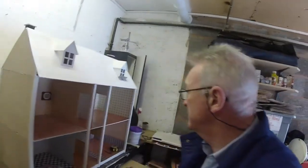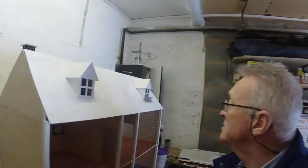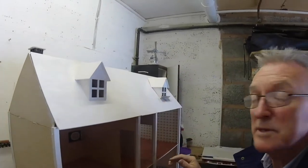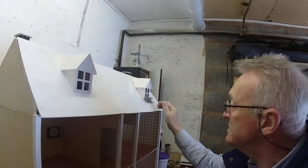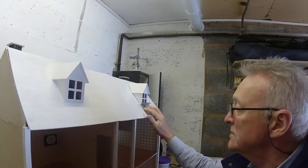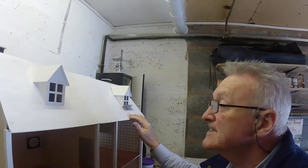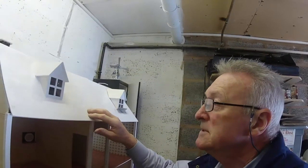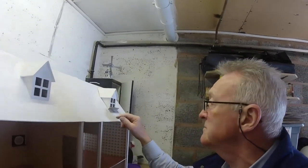There we go, it's all in place. Just got to let that dry for a couple of hours, and then we can just fill it around the edges and finish it off. Coming along - it's got the glass effect. It's good.